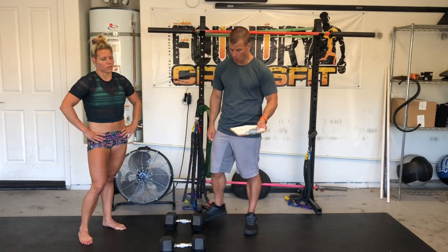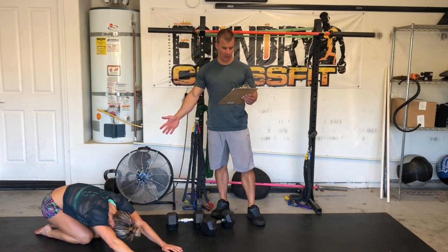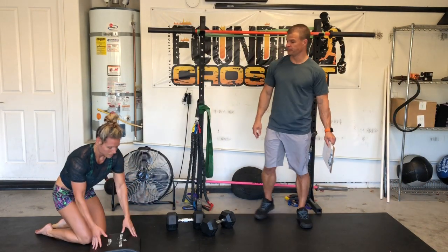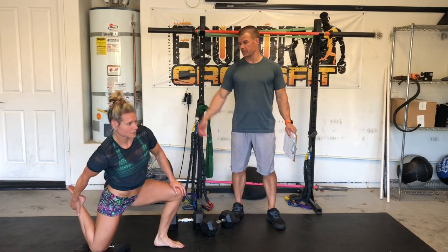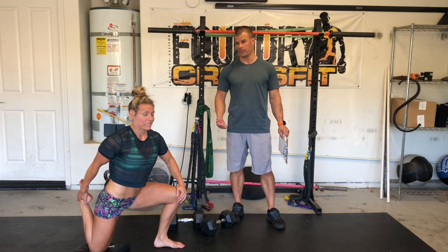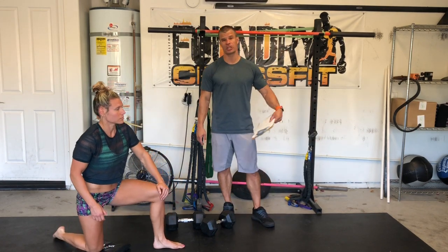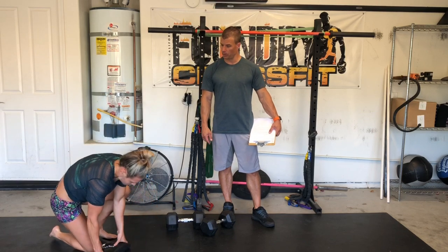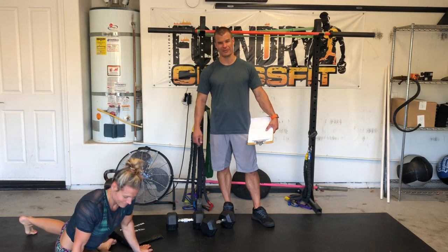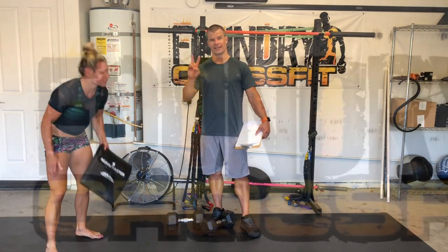When we're done, we'll do a child's pose to stretch it out — spend a minute there. Then a couch stretch for one minute per side: squeeze your heel into your butt, and push your hip forward to get a bigger stretch down your quad. Then a pigeon stretch for a minute on each side — front leg in front, back leg extended back. Hope you enjoyed that partner workout; we'll see you on Saturday!